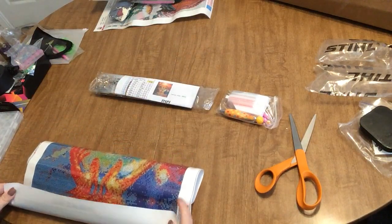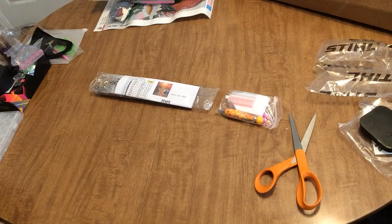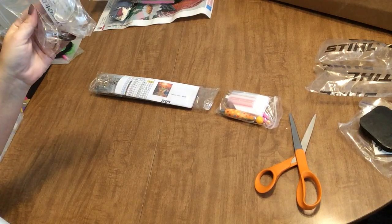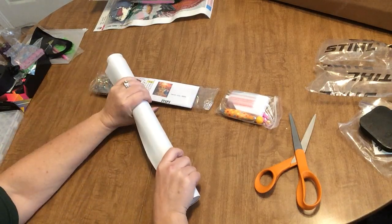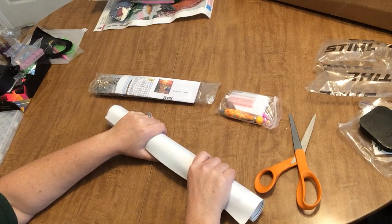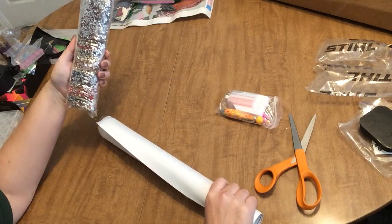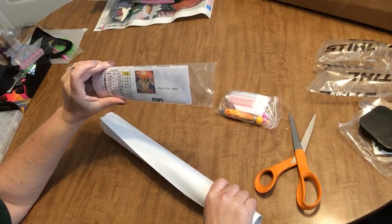Out of all of this stuff, the only thing I ordered was this diamond painting, the mask, and the glue. They sent me for free: the cat light, the macaroons, the wax sample, the cover minder, and the tray from Bella Art De Nicole. That is amazing. This is the canvas I actually ordered — that first one unrolled was just a regular stiff oil cloth canvas, but this one is a crystal painting and it already comes in baggies.